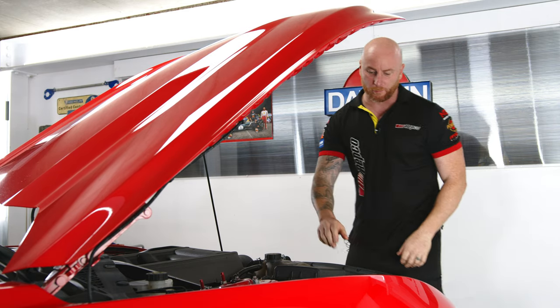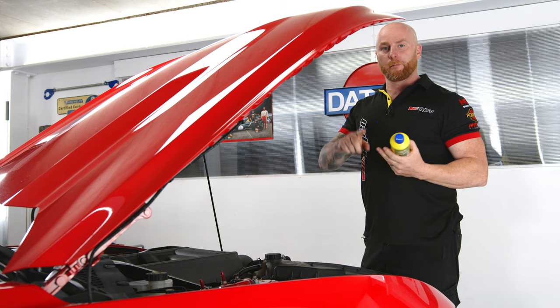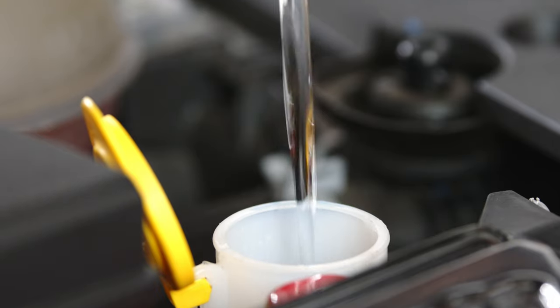We're going to top up the washer bottle using some Turtle Wax Bug Off. As the name suggests, it's a concentrated additive that helps get rid of grime, dirt and bugs off the windscreen. It's as simple as pouring some Turtle Wax Bug Off into your washer bottle, then topping it up with water.